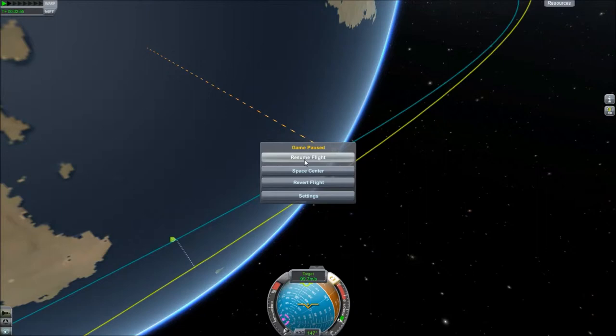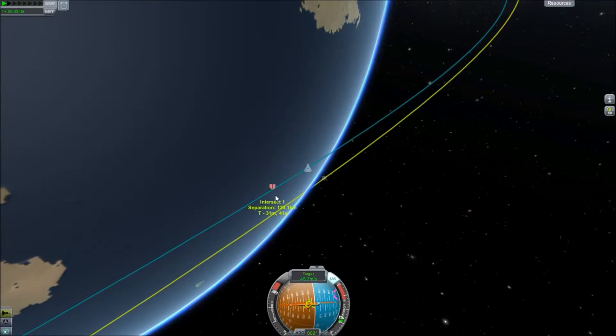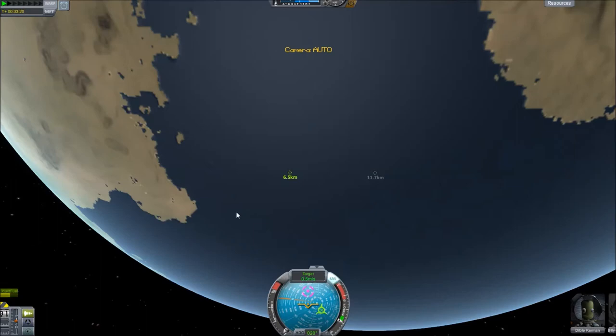That's like the cop going five miles per hour faster than the speeder. What we need to do is burn retro — slow down our speed relative to our target. We're going to move the nav ball down to retro, and you'll actually want to do this before you hit the intersection. We want to get this down to zero — slow down the cop car speed so that it's the same speed as the speeder. You can get it close enough; it doesn't have to be exactly zero, and you'll see why in a second.